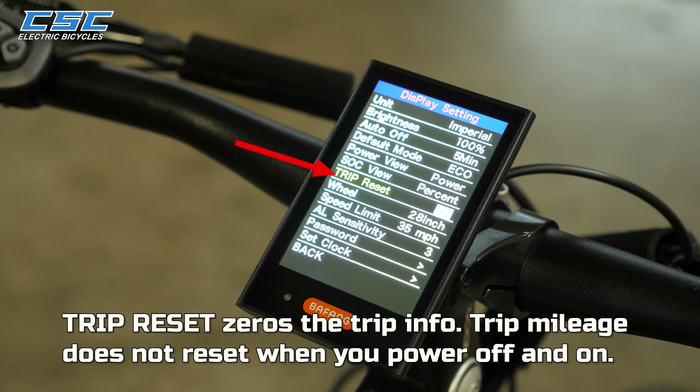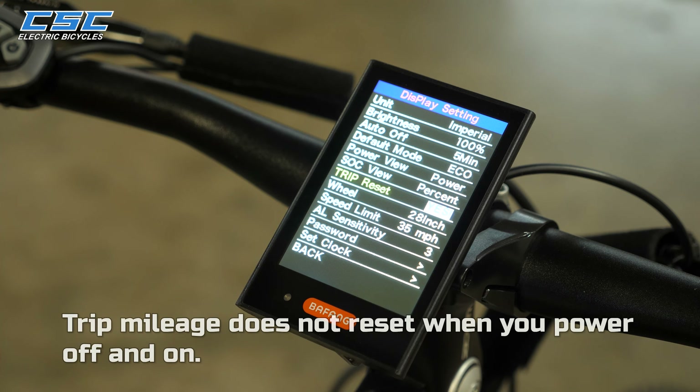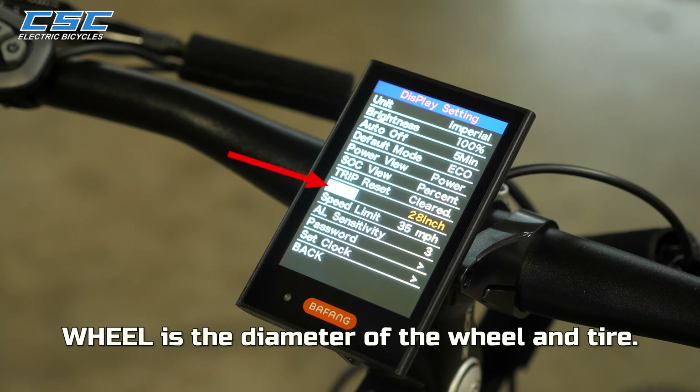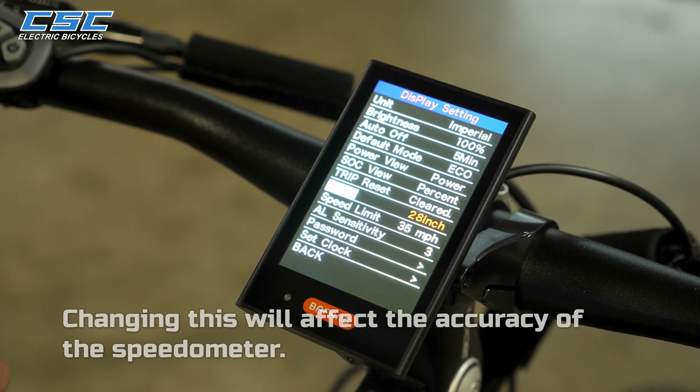Trip Reset zeroes the trip info. On a side note, trip mileage does not reset when you power off and on. Wheel sets the diameter of the wheel and tire — 28 inches is the default factory setting, and changing this will affect the accuracy of the speedometer.